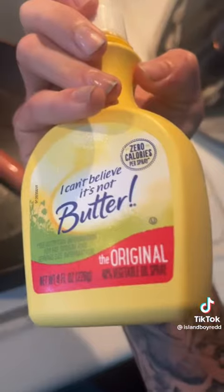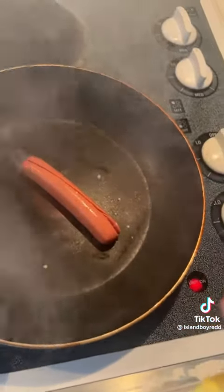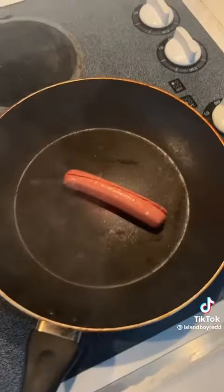So I like spraying it with the spray butter. Spray it so you can make the pan a little buttery. I like butter because it's got a little salty to it.